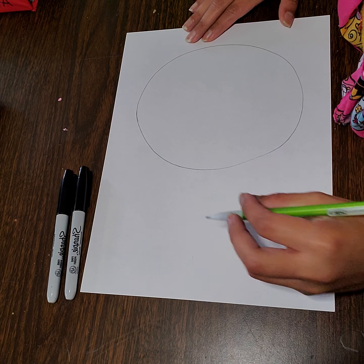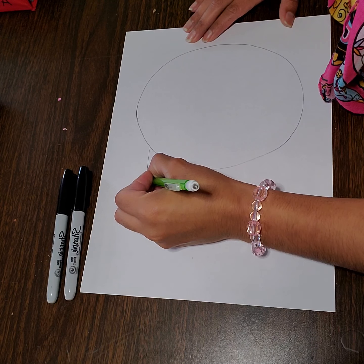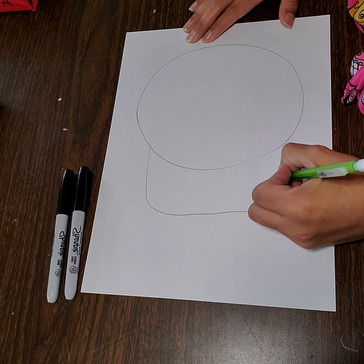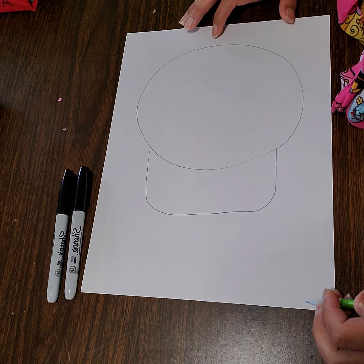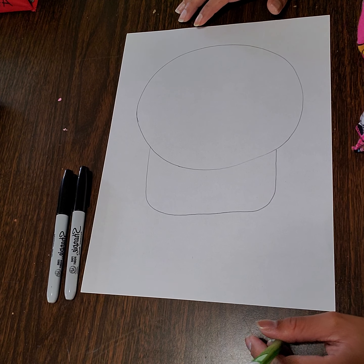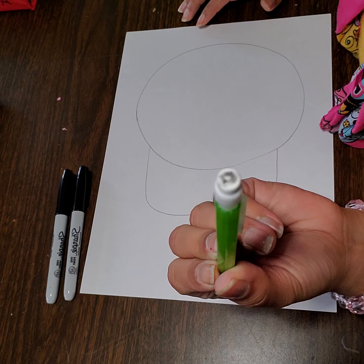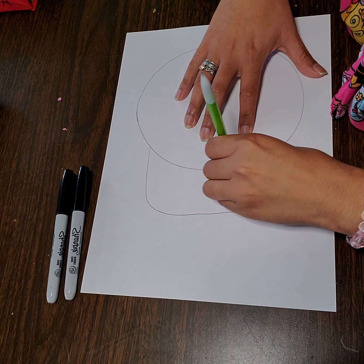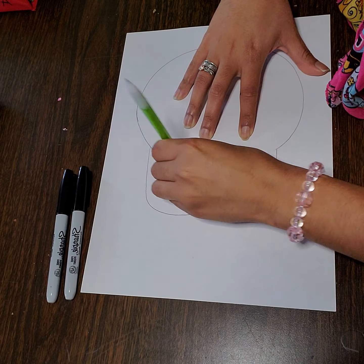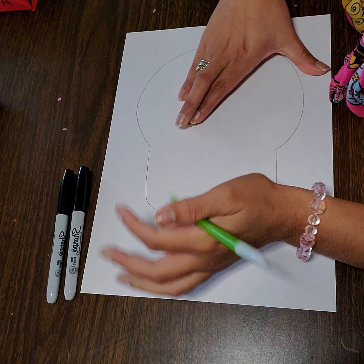The next thing we're going to do is at the bottom of our circle where there's open space, we're going to draw a half of a rectangle and the edges are going to be curved off. This is going to serve as the jaw part, the bottom of the skeleton's head. After you have created the rectangle shape at the bottom, you're going to take your eraser and erase the line from the skeleton that is going right through the middle of your drawing. This is why we started off drawing lightly.